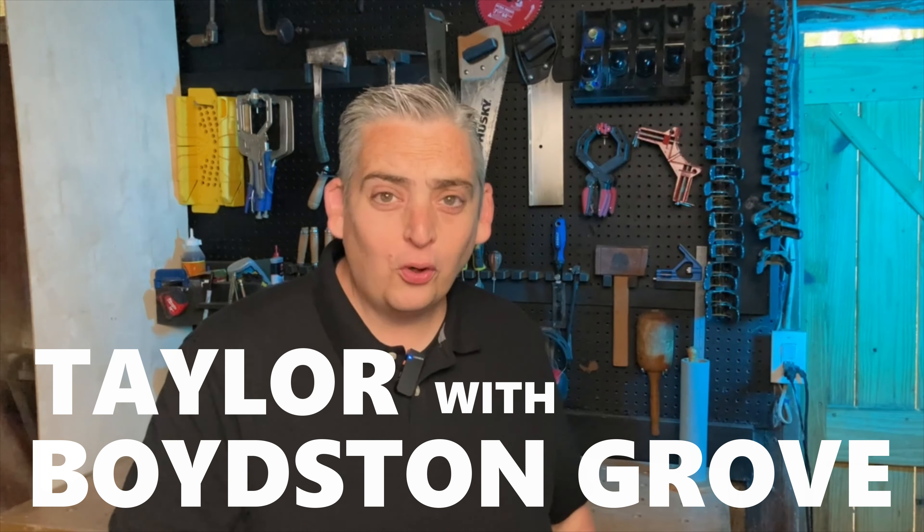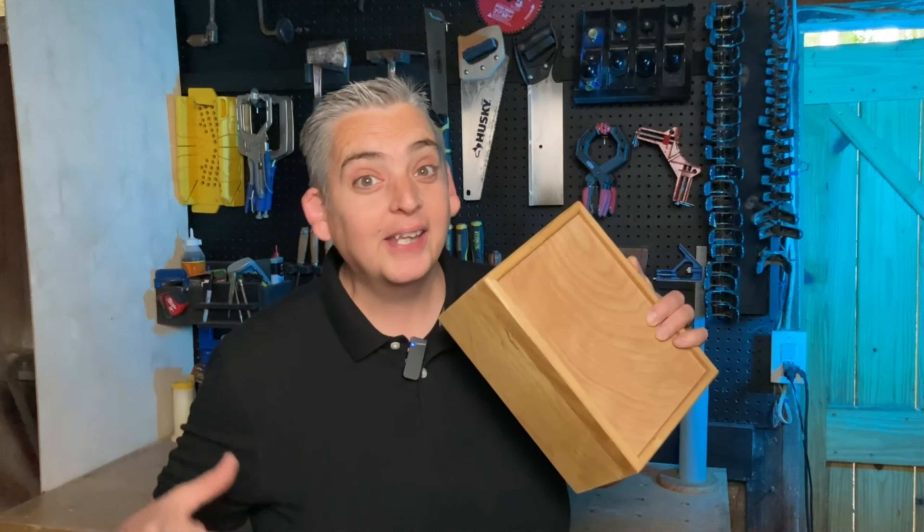Hey everybody, it's Taylor with Boysen Grove and today is going to be a little bit different. Today we're going to take a project that we already did a while back and we're going to take it to a whole new level. Let's get into it.